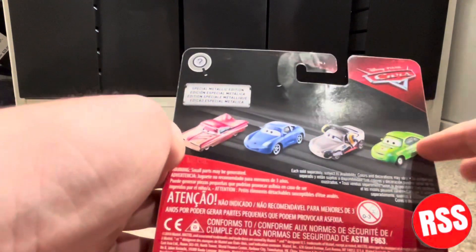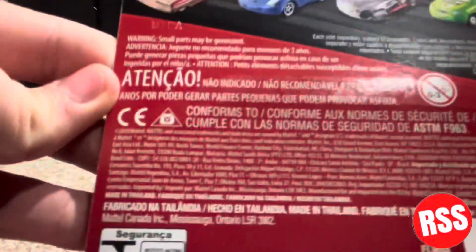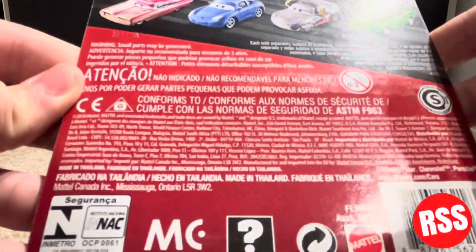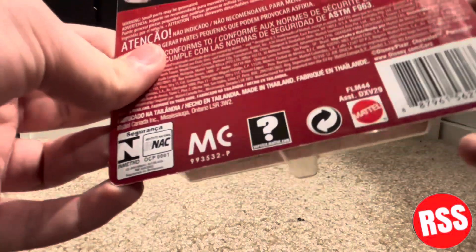There's a special metallic edition — you can see Florida Ramon, Sally, and Nick Stickers I believe. Then there's the Cars logo, scavenger hunt logo, Mattel logo. They don't have that 'empowering the next generation through play' thing on there anymore, because this is an older car. Let's get this out of packaging.